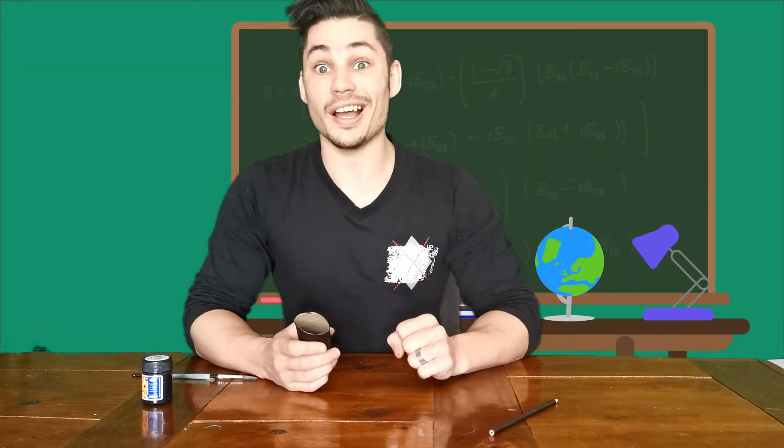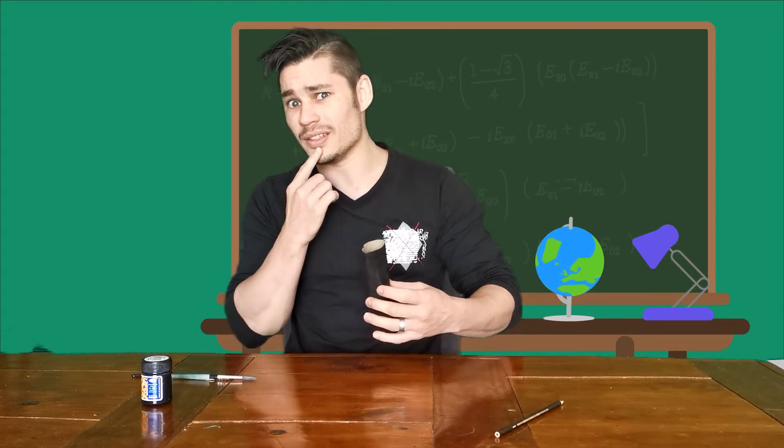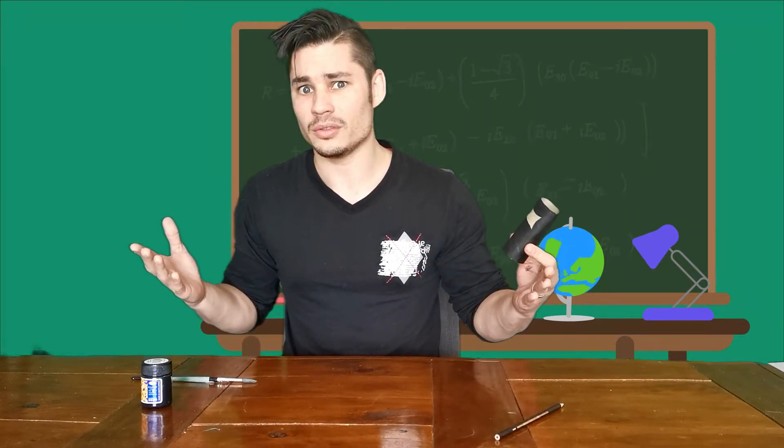Once we've got our guideline, you guessed it, we're gonna get some paint again. So what color should we make it? Blue or orange? What do you think?